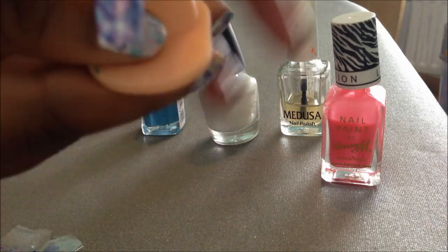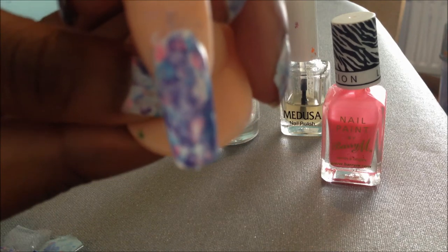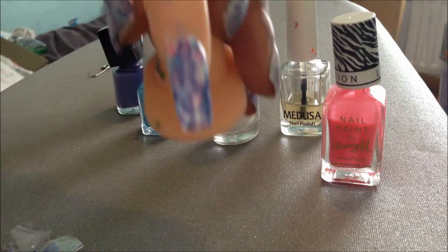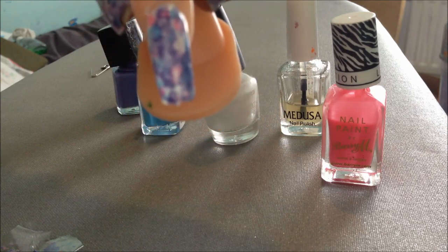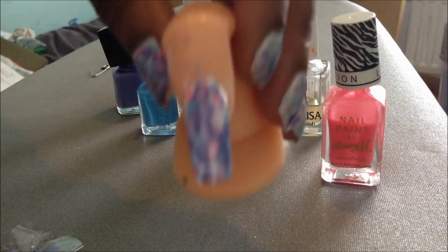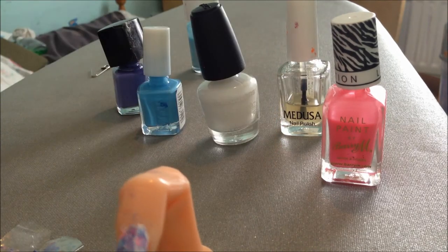It's a good alternative to a water marble, which is quite tricky and takes a long time to master. I will be posting a water marble video soon if anyone wants to see how to do that. And there's the plastic bag marble! If you want to see any more of my nail videos, go check out my channel and subscribe, and watch the space for new videos. Thanks for watching.